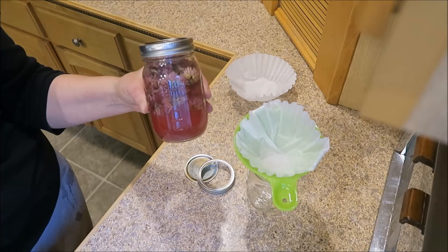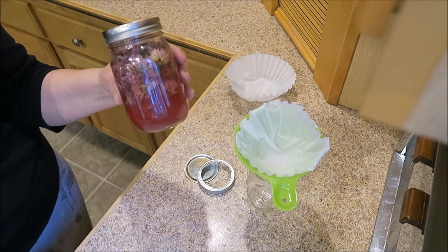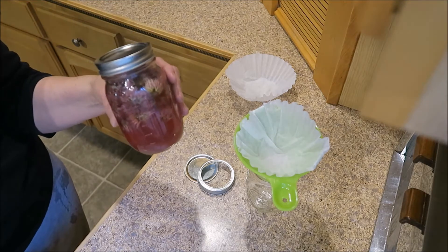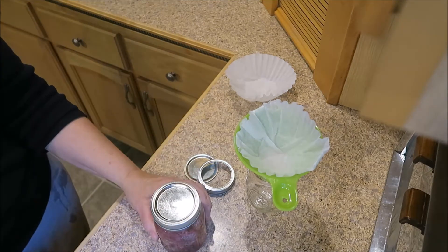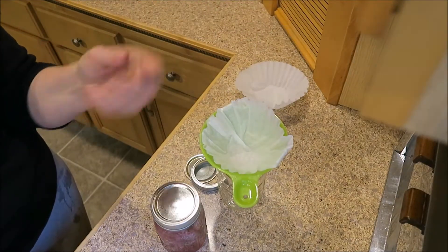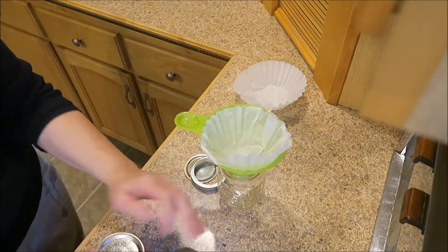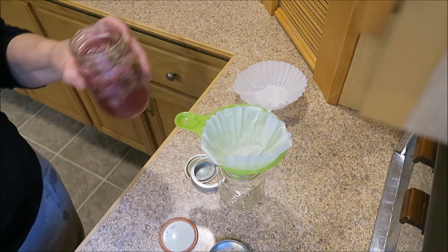I wanted to show you my chives — I put the flower blossoms in white wine vinegar and let it sit in a cool dark cabinet for two weeks, and look at that pink color! Isn't that pretty? I neglected to pick up cheesecloth again, so I am using a coffee filter, and all I do is put it in my little canning funnel there. Hopefully it works with the chives.